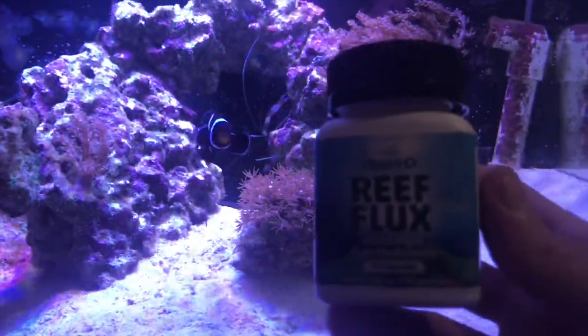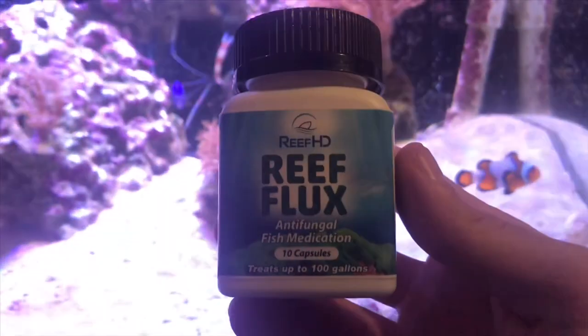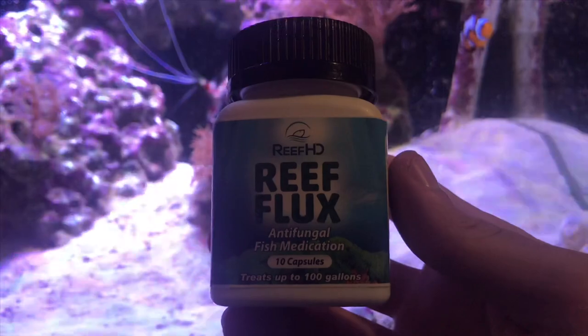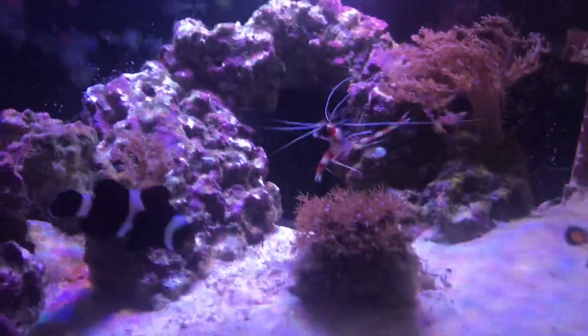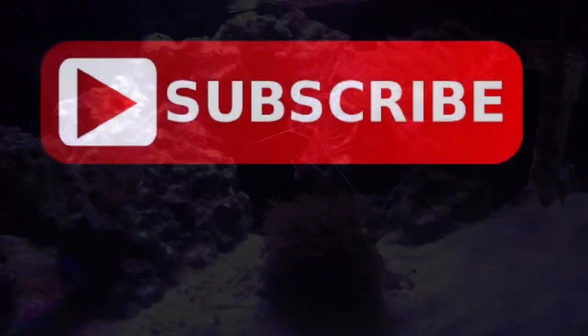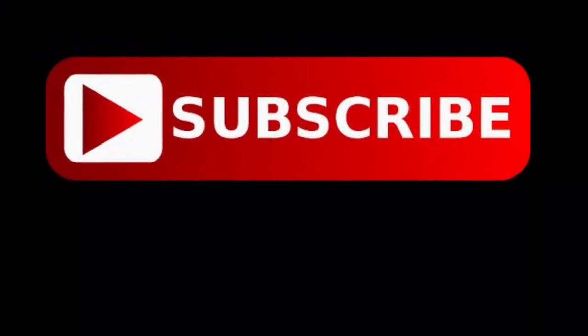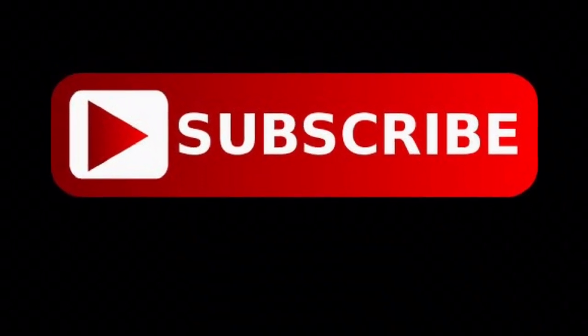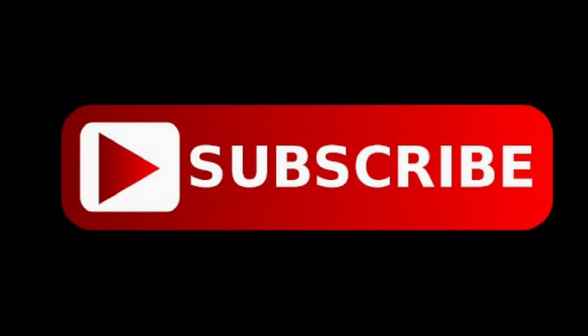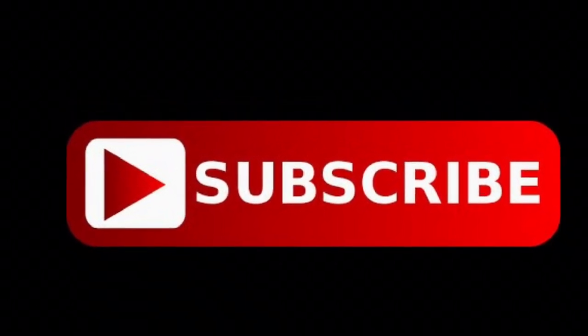It's called Reef Flux, and I've left a link for it in the description below if you'd like to try it out for yourself. I'd also like to recommend adding some Fosgard and Purigen by Seachem to your tank to reduce the chances of algae ever coming back and to keep your water crystal clear. I've also left links for them in the description below. If you liked this video, I hope you'll go ahead and hit that like button, and feel free to subscribe to my channel to keep up with all the latest products and reviews in the aquatic industry and more.